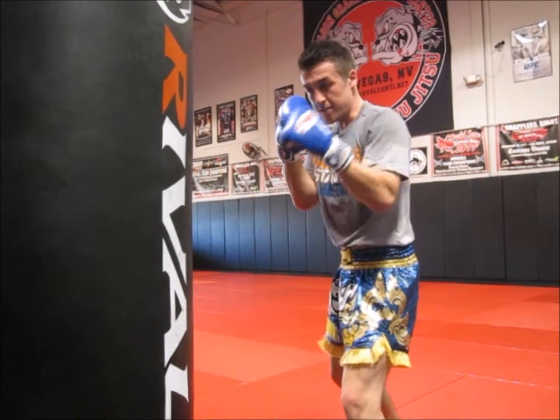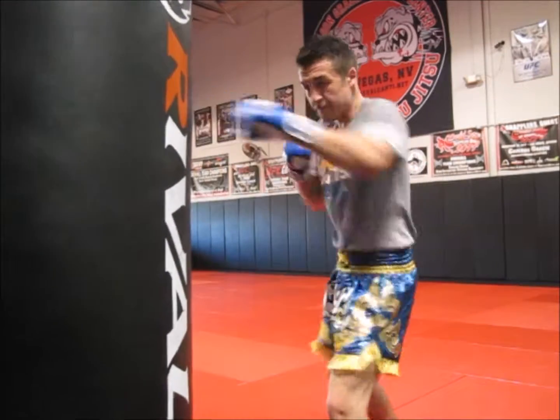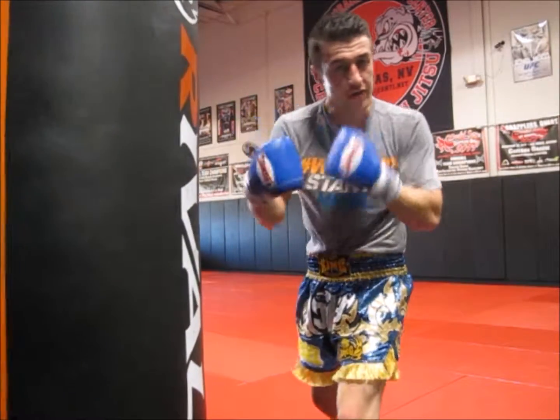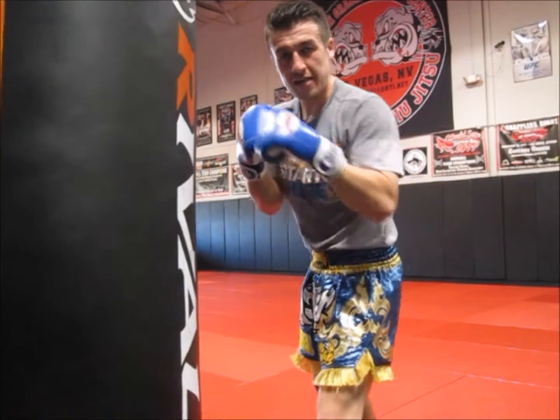You're right here, you've got your distance, and when you punch, you don't just want to use the arm to deliver the shot. What you want to do is put a little bit extra into that punch right as it lands. So if you imagine that you're holding a hammer, and whatever angle that you're hitting with, you want to have that little bit of extra jolt at the end of the shot.